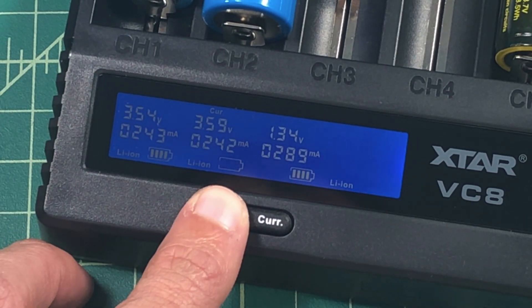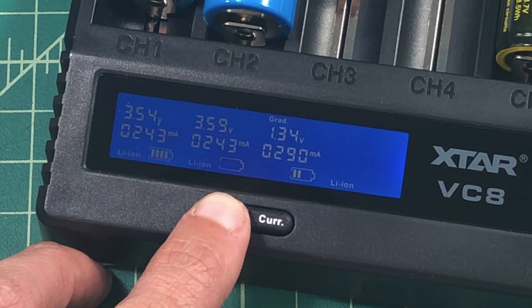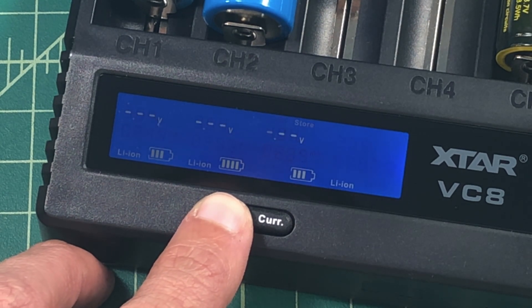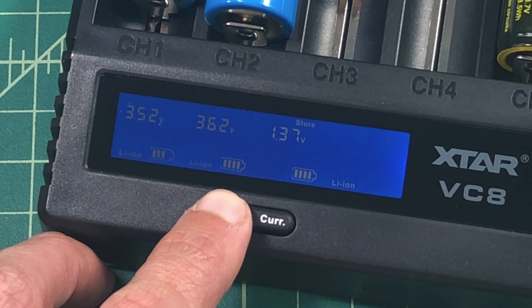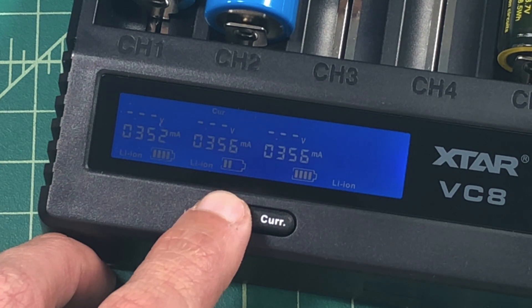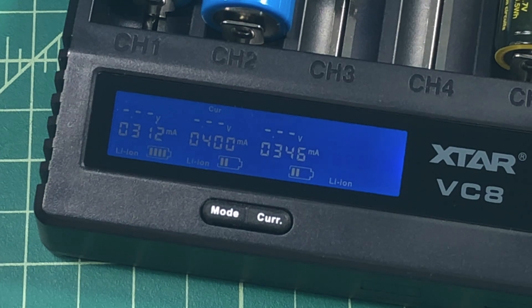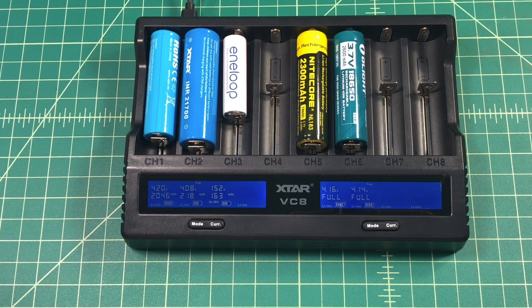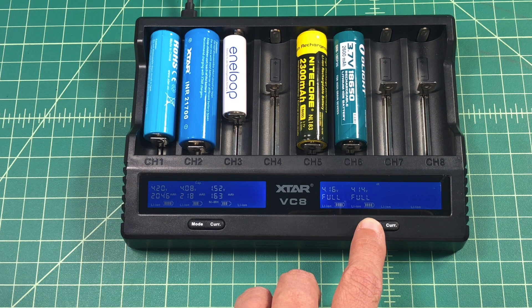On slots 1 through 4 you can also do a long press of the mode button, which takes you into two different modes. One is for grading your battery — it tops the battery off, discharges it all the way, and then fills it back up, giving you the true capacity of your battery. The storage function will top off your battery and then drain it down to a safe voltage for long-term storage. The display will show the word 'full' when batteries are done charging, and you can check the capacity replaced and the internal resistance.